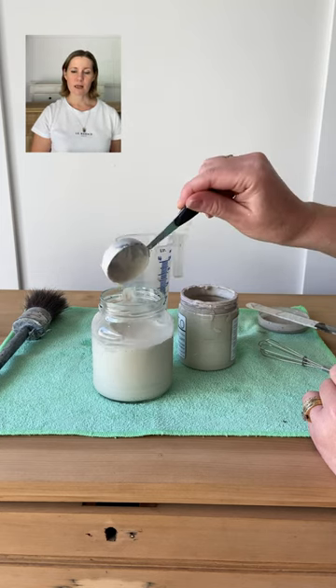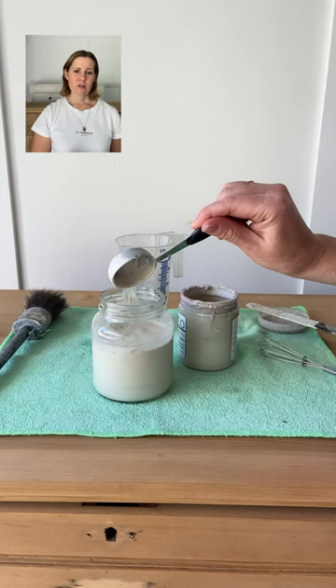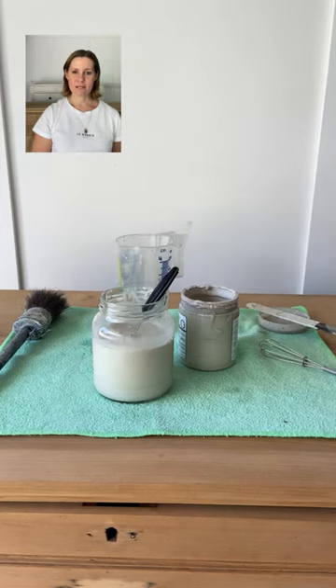Tip number three: keep mixing your paint wash. The pigments in the color settle to the bottom very quickly, so for an even application keep mixing throughout the process.